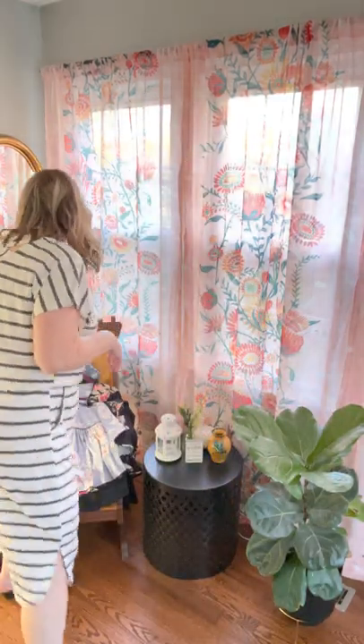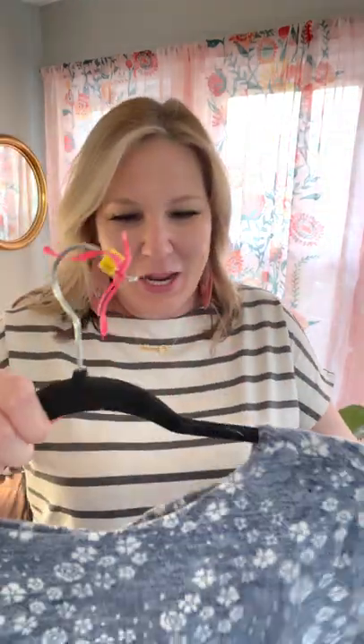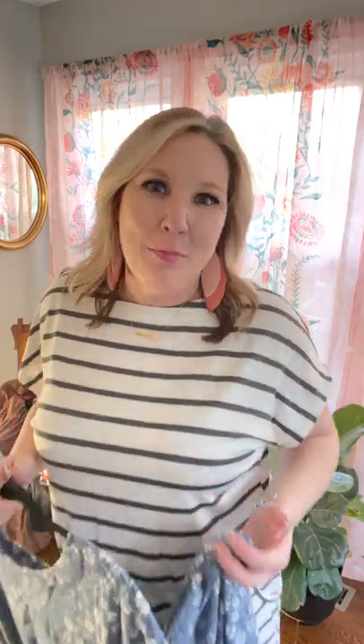So let's talk about some of the details real quick on her, and then we'll talk about sizing and what I have on. So this is the Isla dress. She comes in a brushed Hashi material, which is our super soft material, and then our regular jersey polyspan material that I have on as well. Both are perfect transition materials.